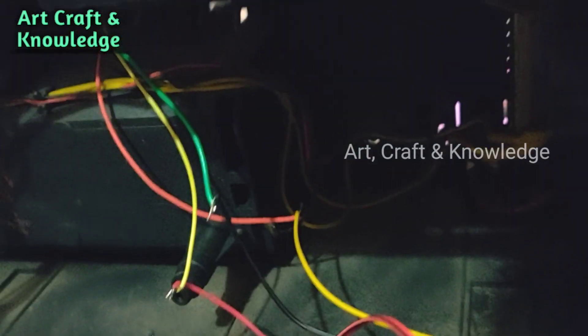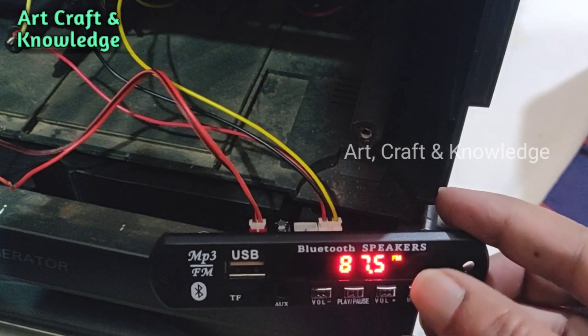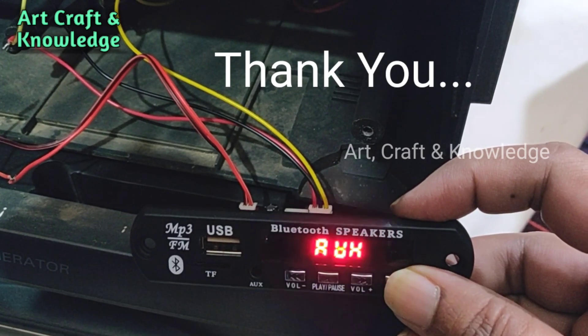Thank you, and please subscribe to the channel if you haven't already.